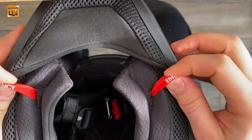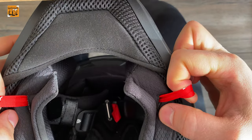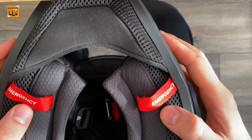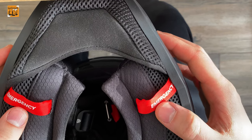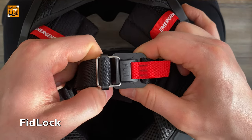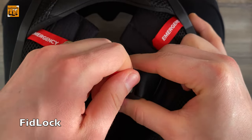On the side of the helmet there is a release mechanism that can easily be undone. There is also a special feature I have not seen on other helmets — a fill-lock magnetic chin closure system.